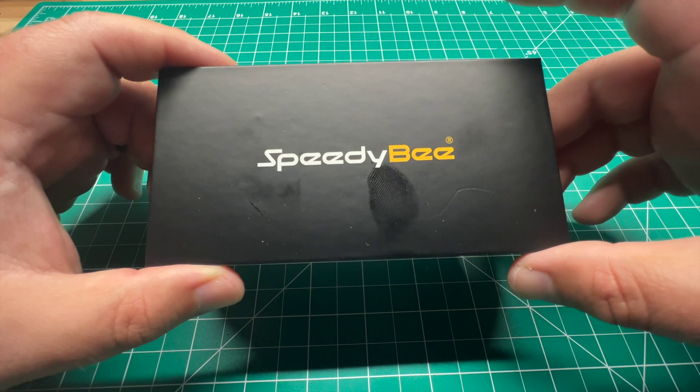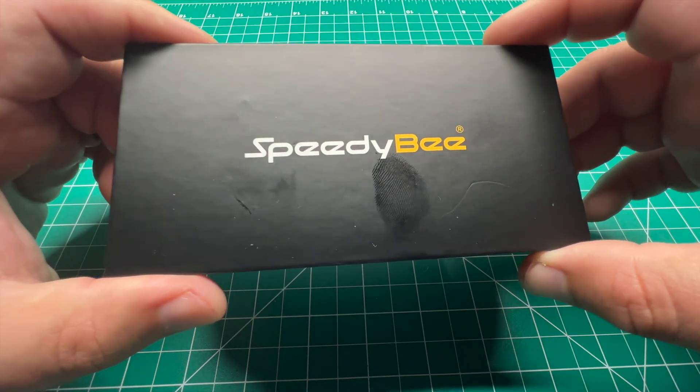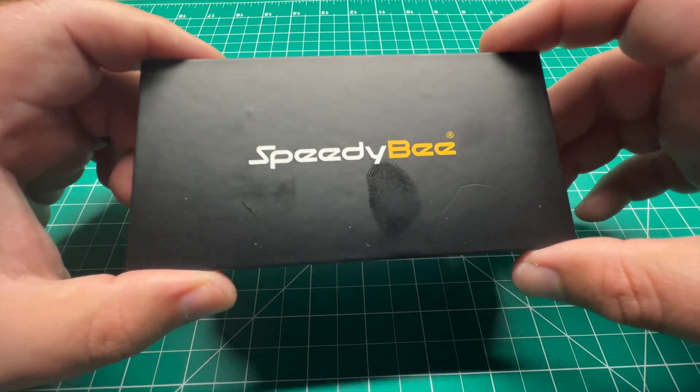I picked this SpeedyBee up as well as a Diatone Mamba F722. That review will be coming to the channel shortly as well, but today we're going to be looking into the SpeedyBee.